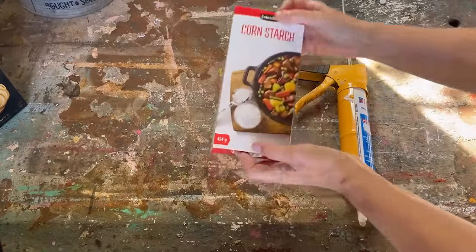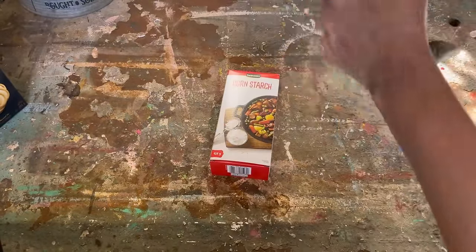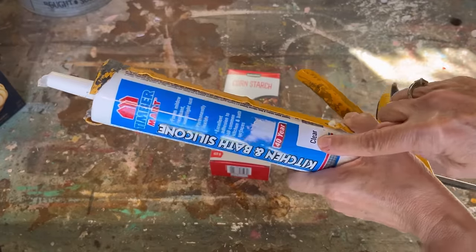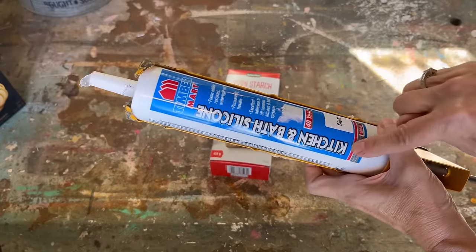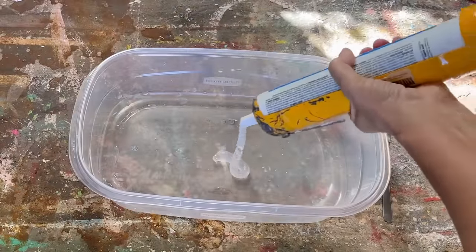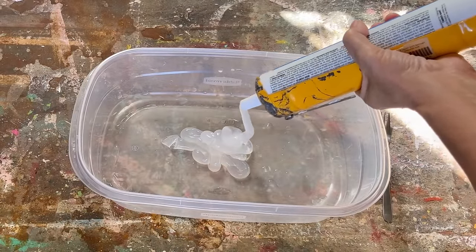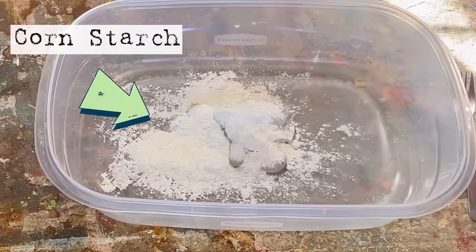If you have never made silicone molds before, put it on your to-do list — these are amazing. You're going to need 100% clear silicone, which I picked up at my hardware store, and a caulking gun. They're not that expensive and you can get a lot of molds out of one tube of caulking.